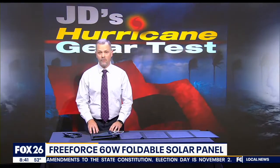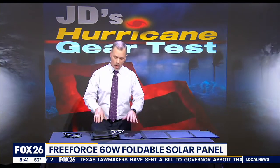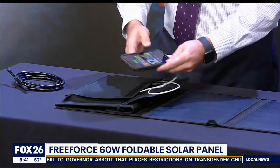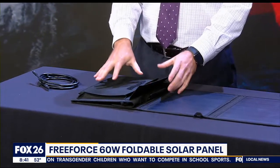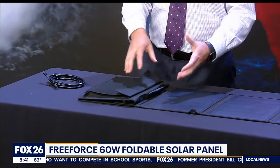So here's my advice for solar panels in your hurricane kits: don't buy one if it doesn't include, or you don't already have, a detachable battery for it to charge. While this pouch does provide some protection, it's not convenient for me to leave my phone sitting here attached to the panel. But I could leave a battery here to charge in the sun and then plug my phone or other device into that later.